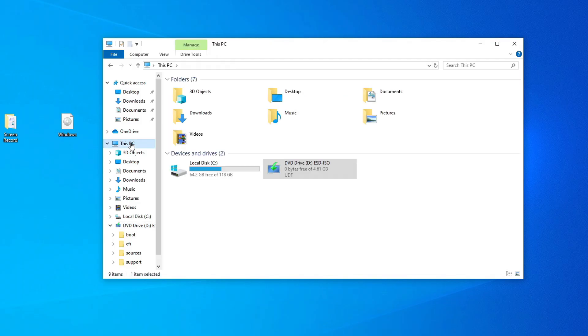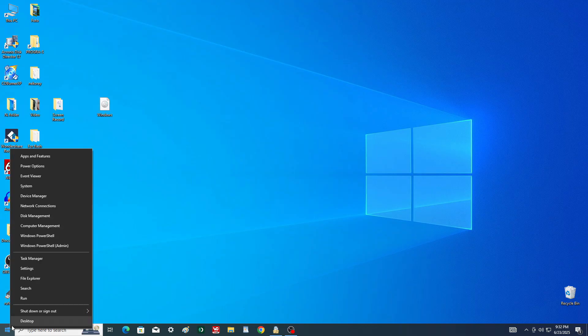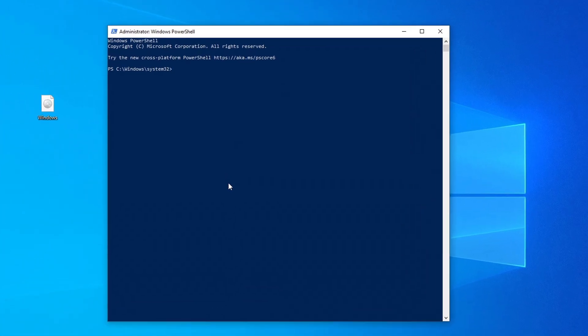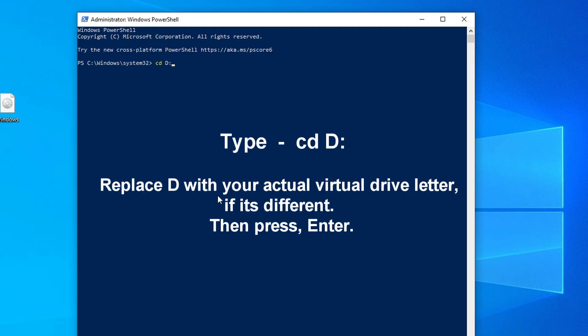Then open This PC and take note of the drive letter assigned to the virtual disk — on my system it's drive D. Now right-click the Start button and select Windows PowerShell (Admin). In the PowerShell window, we'll enter just two simple commands. First, type: CD D: — replacing D with your actual virtual drive letter if it's different — then press Enter.